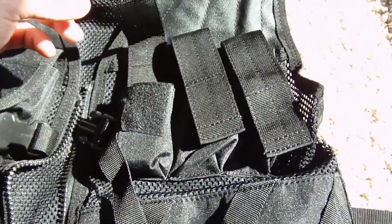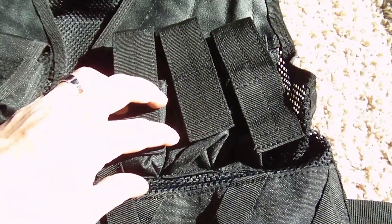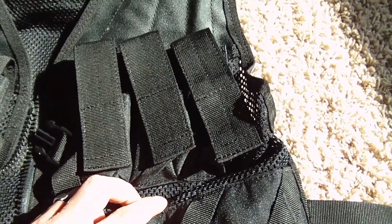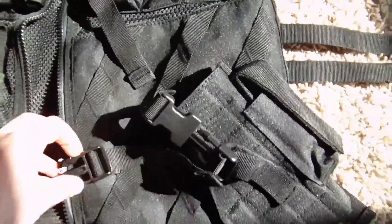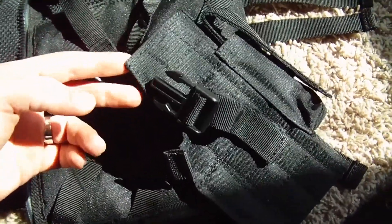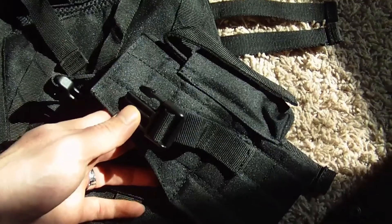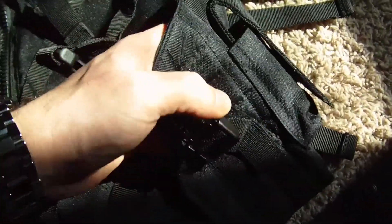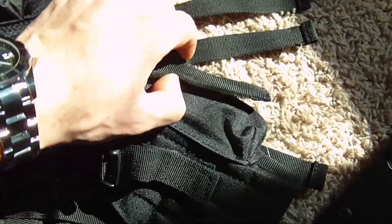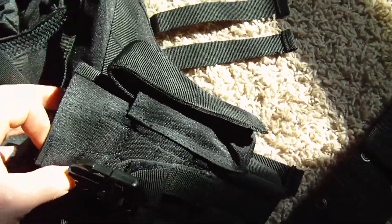On the right hand side along the top you have smaller pouches that can be used for pistol magazines — my nine millimeter fits well in there — as well as flashlights, mace, or anything with a long small tubular shape. Along the bottom right hand side you have a carry case for a medium to large frame pistol. It should fit most medium and large frame pistols, though you might have a tight squeeze with a large 1911. The holster secures nicely and has a clip that goes over the top to secure your gun. There is also an additional magazine pouch right on top of the holster.